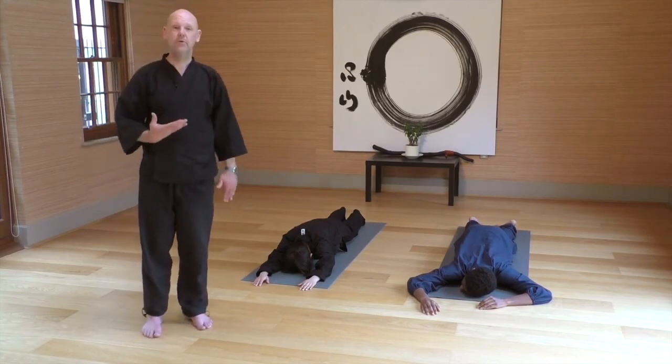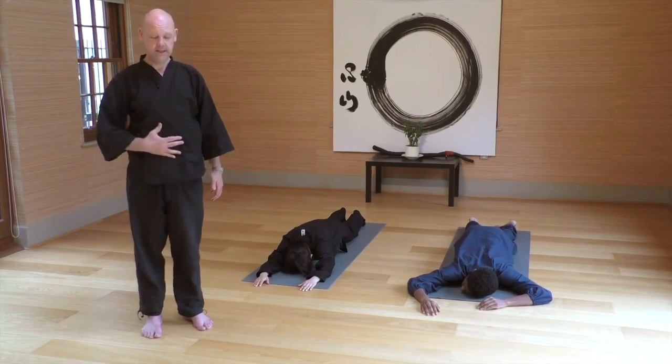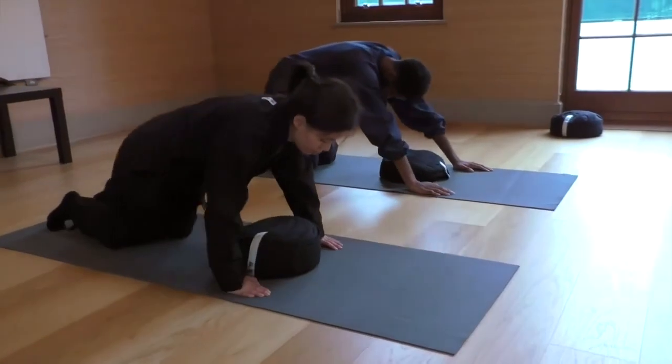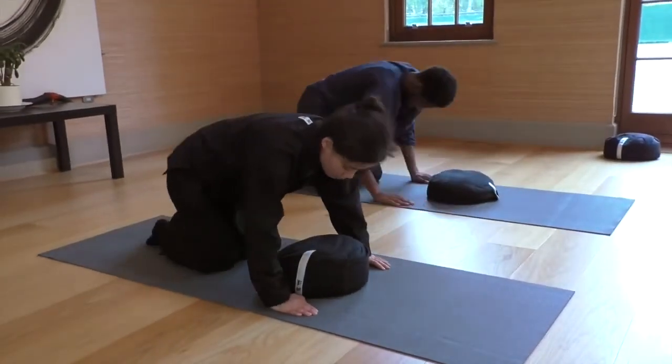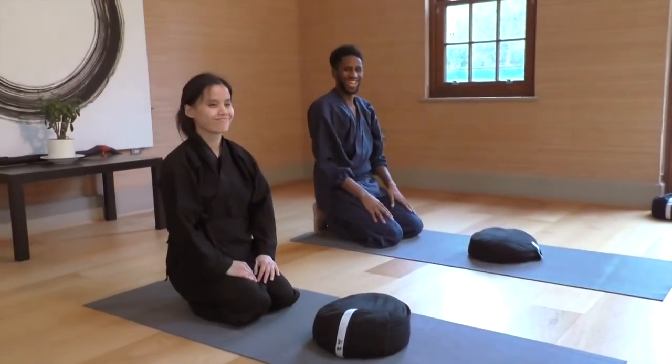If you can explore what it means to have this braced quality in your abdomen and trunk, you will tap into a source of inner strength which will also transmit into physical strength as well. This enables the hara — the abdomen — to fully take its place within the full human frame.